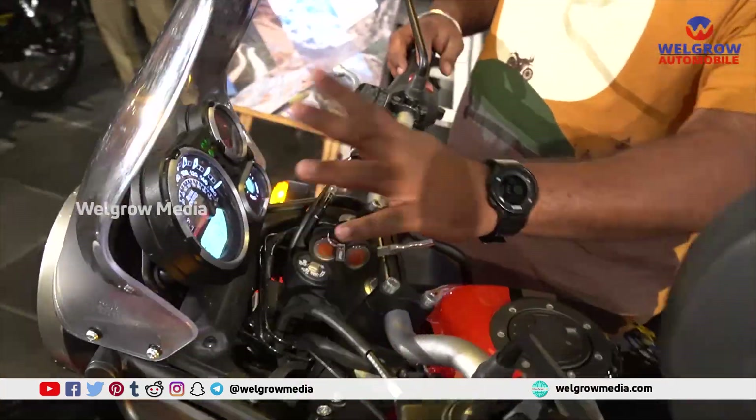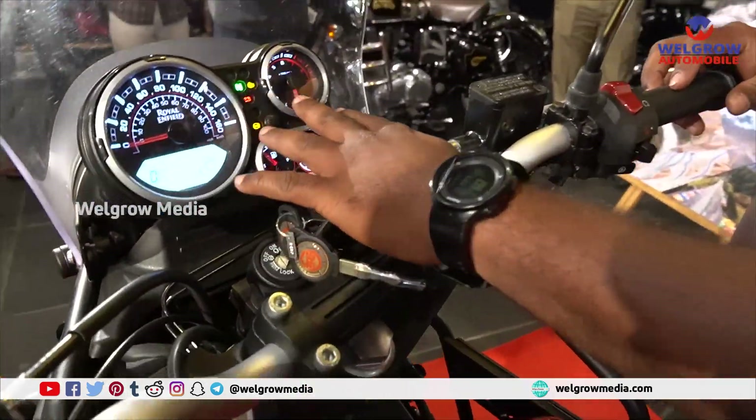The instrument cluster — earlier we had two colors but now it is completely mercury white.